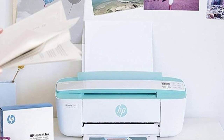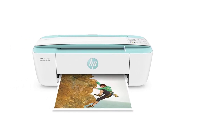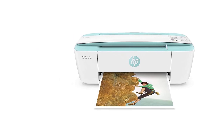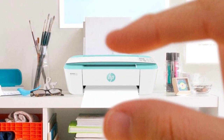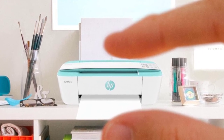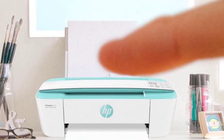Its printing speed is slow at 5 black or 3 color pages per minute, so it isn't the best for printing long papers or essays. It prints surprisingly good-looking photos with adequate color accuracy, but it's best to avoid printing too many photos, as you'll spend more money on replacement ink than the printer itself.